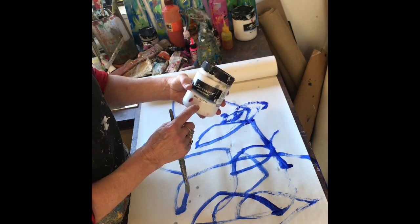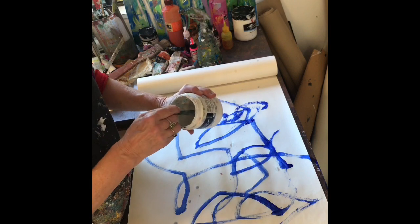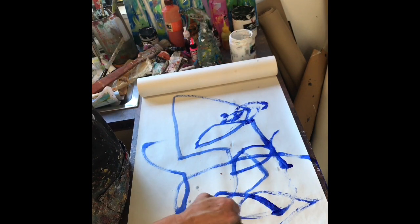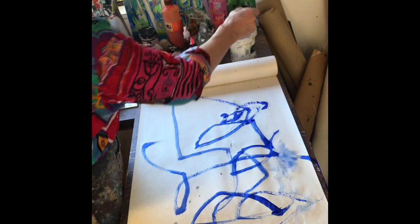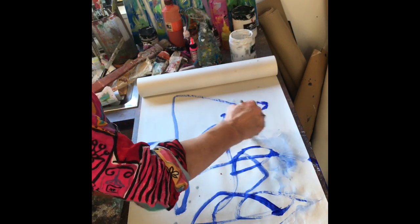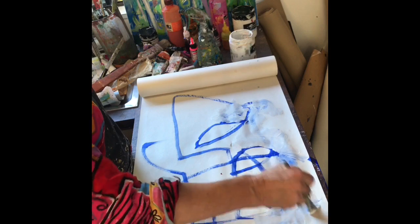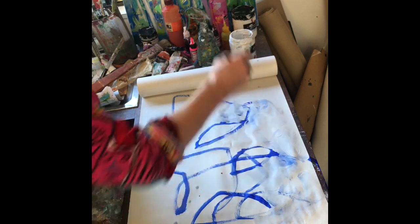The Chroma gesso primer is translucent and cheap — nice and cheap and great to blend with. While I've still got my blue and it's a little bit wet — it is warm today so it's drying quickly — I'm going to blend some of this out. This is what we do with the gesso: it just brings in the color and you can still see the marks behind, and it's just very soft. One of my very favorite things to do.